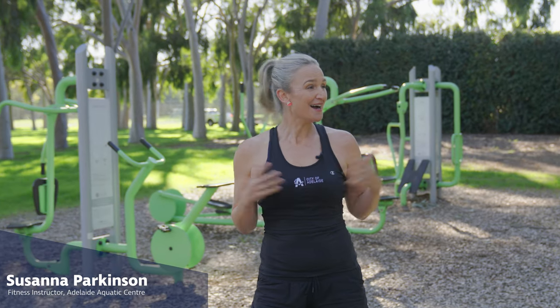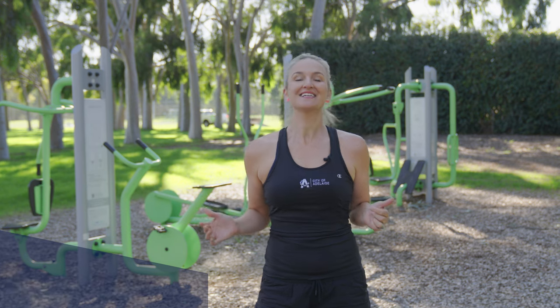Hi, I'm Susannah Parkinson and I'm here in the glorious Adelaide City Council Parklands at Park 10, and I'm going to show you how to use some of the outdoor equipment.